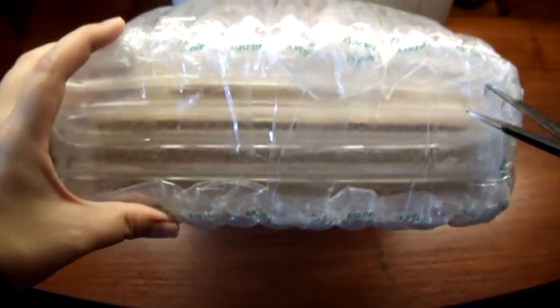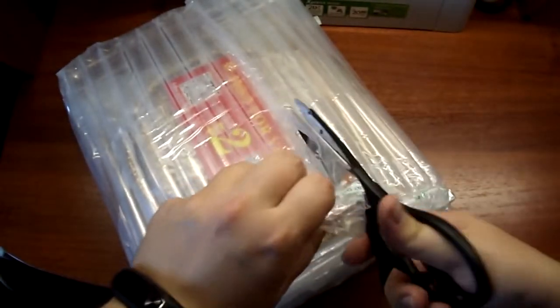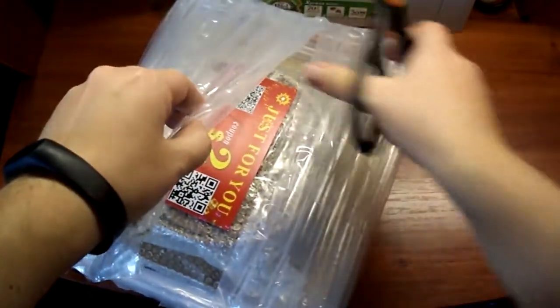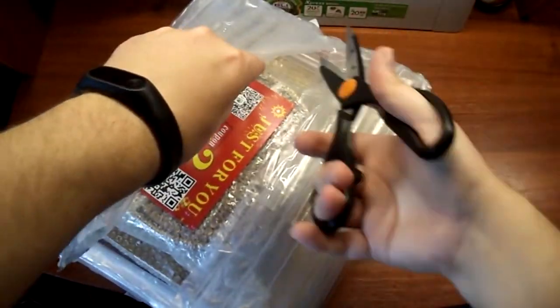Тут, кстати, помимо подставок, я еще купил у этого же продавца такую коробочку для пуэра. Про коробку для пуэра я обзор сниму чуть-чуть попозже. Сегодня я остановлюсь только на подставках. В целом, такая вот возникла идея облагородить чайную церемонию, которую я так люблю снимать в своих обзорах.